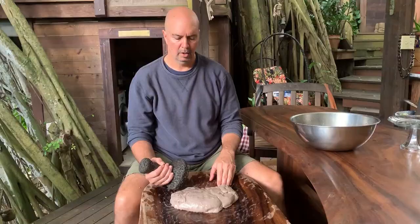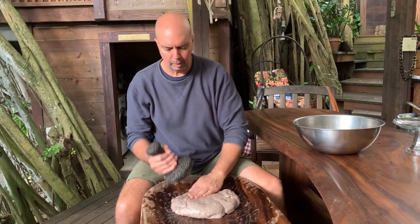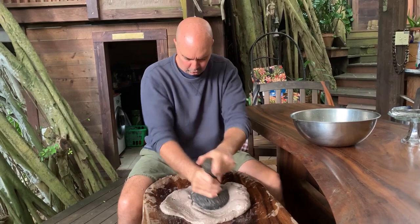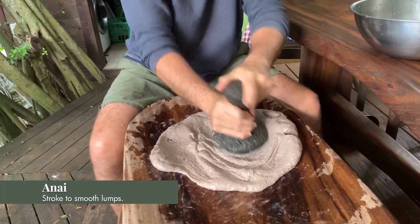I took a few more minutes to kui and work the kalo and to get out what's referred to generally as the pupu, or the little bumps — the little pieces and chunks of kalo. One way you can start to work it and smoothen it all out is at this stage you can do this stroke generally referred to as a knife. You're working the kalo out, looking for any of the little bumps, and just slowly and surely working it out.